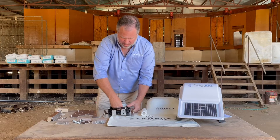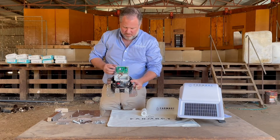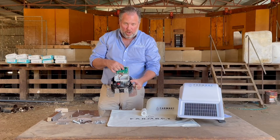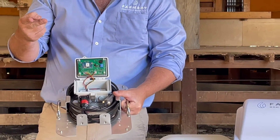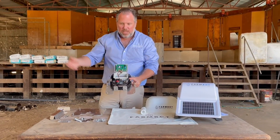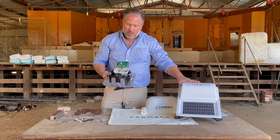Inside the nerve centre of your trough sensor, we have the various circuitry. You don't need to be overly concerned with any of this, apart from the on/off switch. When you switch it on, you'll hear two short beeps. The two short beeps indicate that it is now searching for a connection and GPS location with your FarmBot tank monitor.